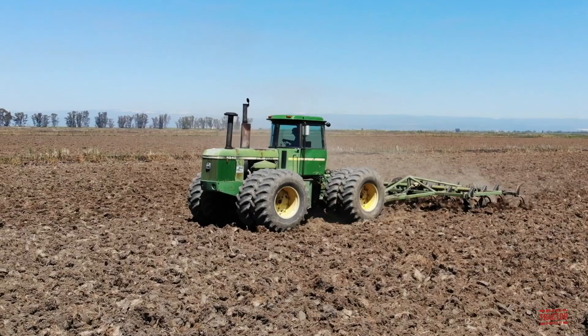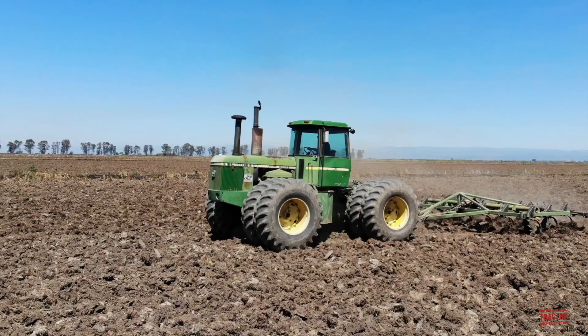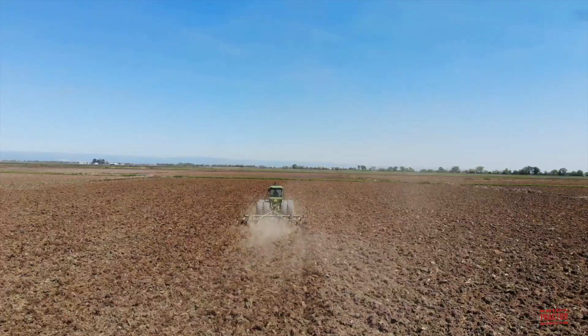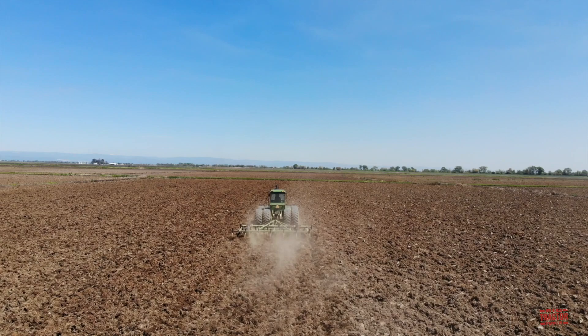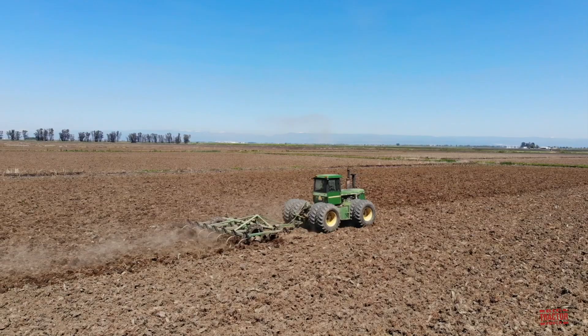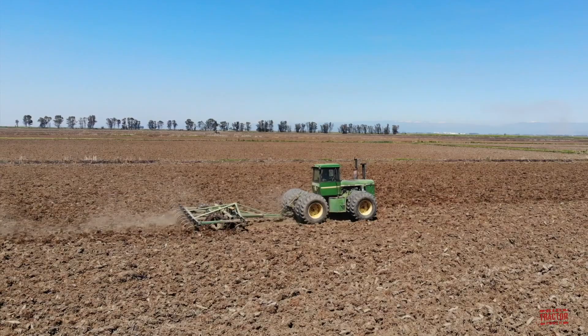Chisel plowing is necessary to start out the seedbed preparation because water sits out on these fields all winter long. By working up the ground eight inches deep, it helps begin the drying process for the new crop to be seeded. The farm will work the ground in two different directions with the chisel plows, starting at an angle and then making a second pass on a different angle — in essence making an X across the field. This allows the soil to dry out thoroughly and evenly from one end of the field to the other.